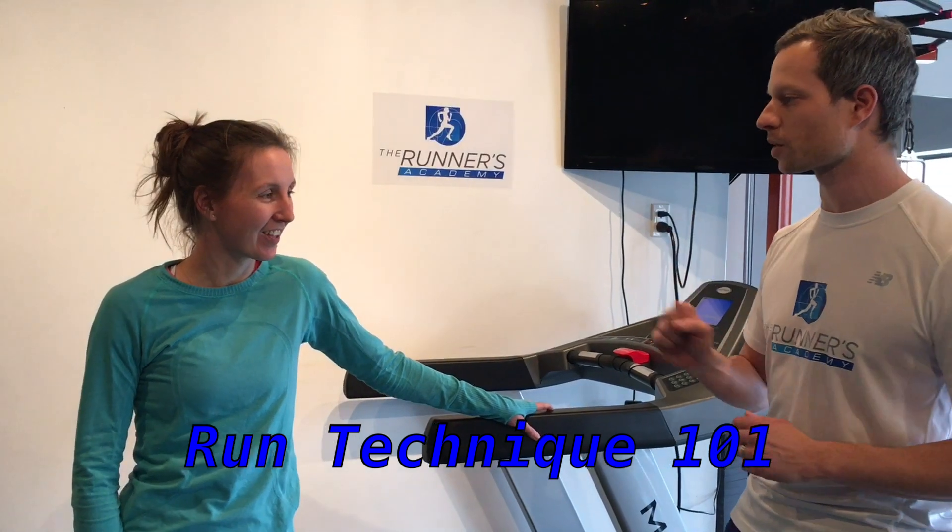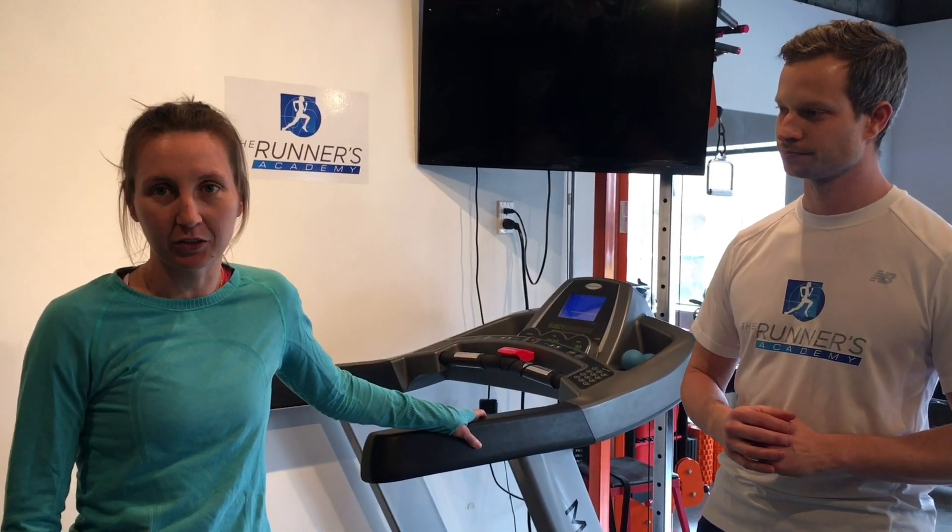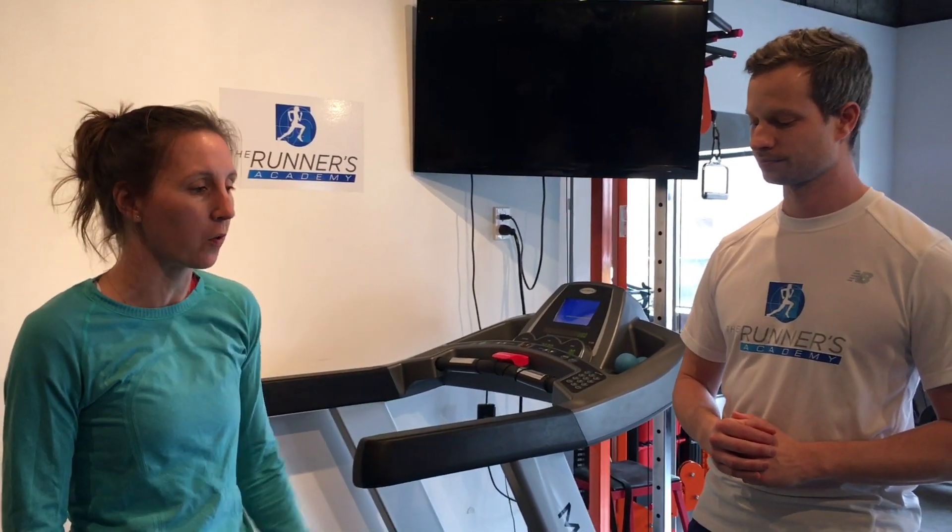We get asked questions a lot. What is the number one question we get asked? By far, people are most interested in: what is the one thing that I could do to improve my overall run technique, both from the perspective of wanting to stay healthy and not get injured, as well as wanting to be as efficient and fast as I can be?